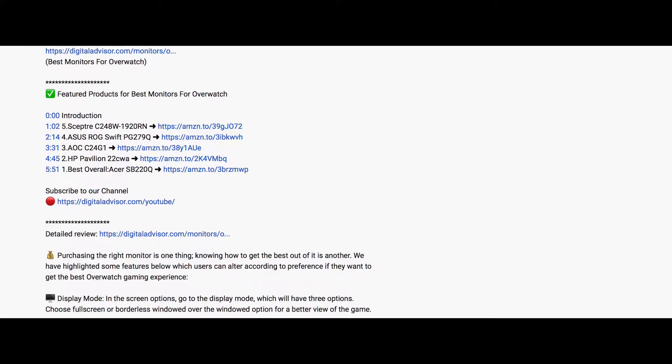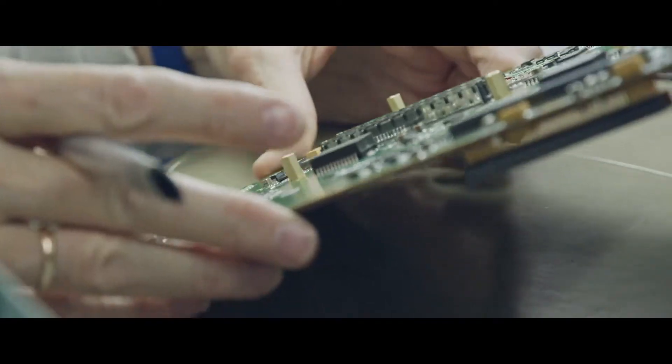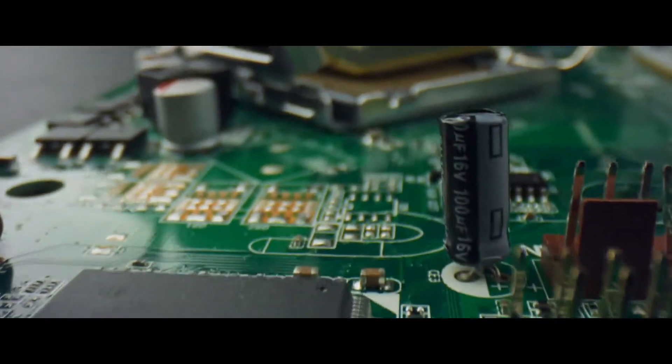If you want more information or updated pricing on the products mentioned here, check out the links in the description below. If you have another product you'd like us to review, let us know by leaving a comment down below. So without further ado, let's get started.